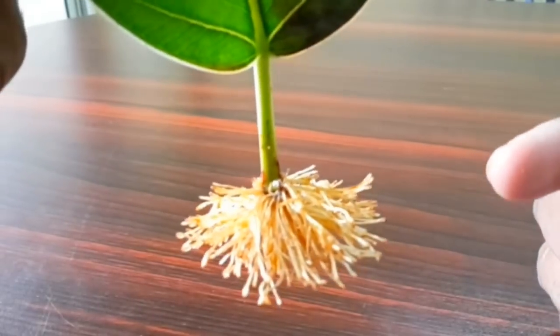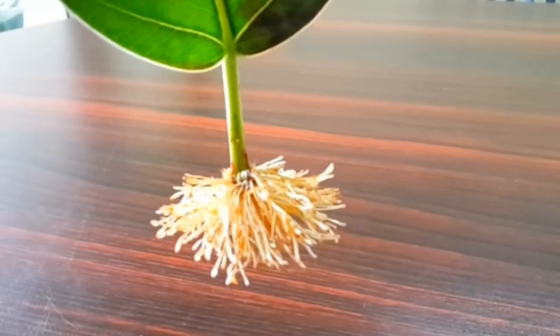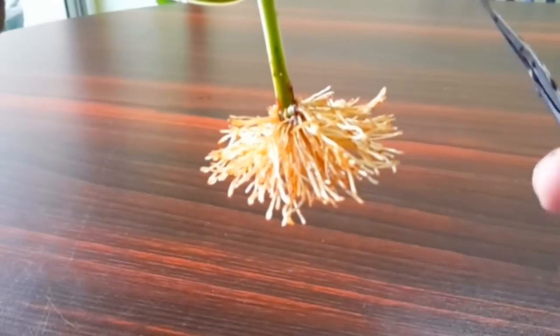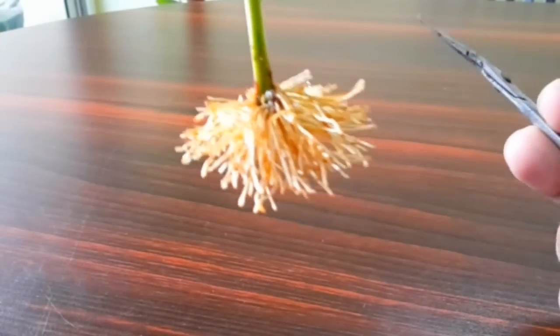A lot of people ask or are confused whether air pruning works or not. Don't think about pruning by air — just think about it as root pruning. The fact that I keep pruning this to get a higher density of roots is the same thing in air pruning. Instead of manually pruning the roots, it is the air that is killing the roots and increasing the density.